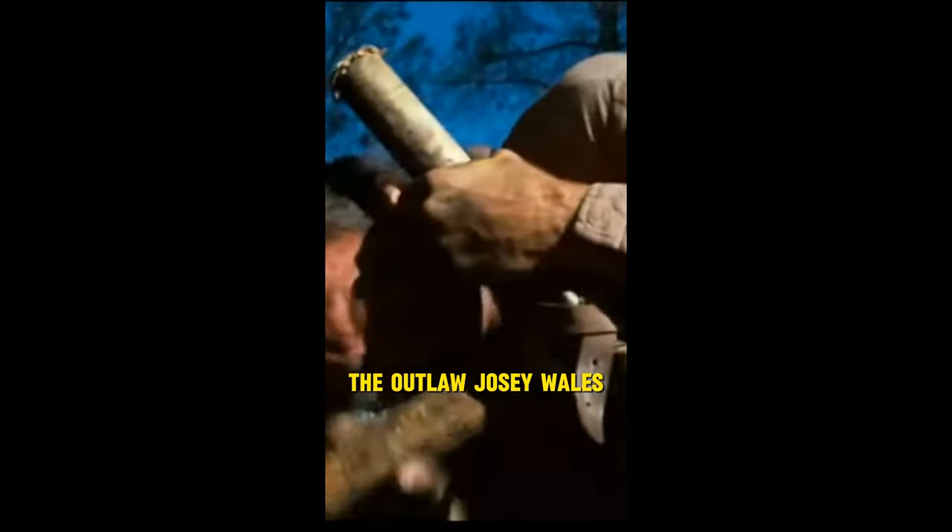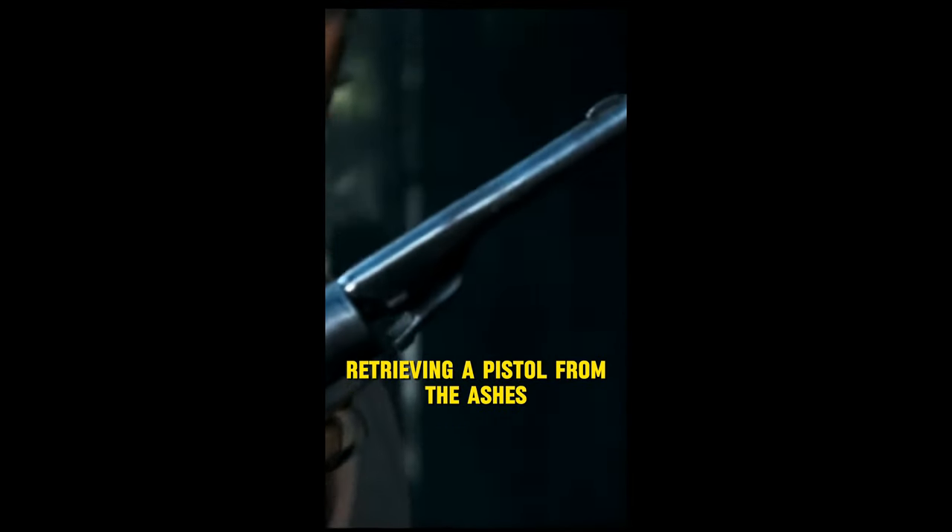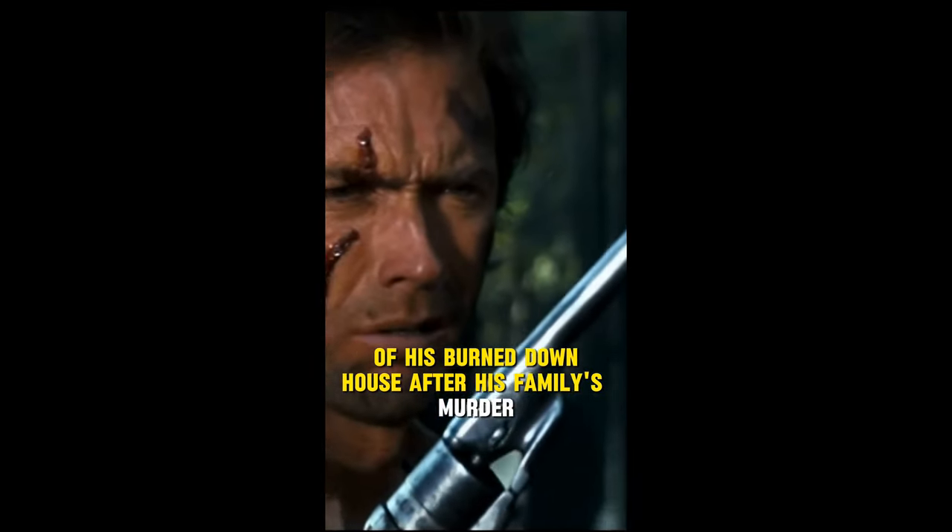Clint Eastwood's movie, The Outlaw Josey Wales, opens with a rightfully pissed off Josie retrieving a pistol from the ashes of his burned-down house after his family's murder.